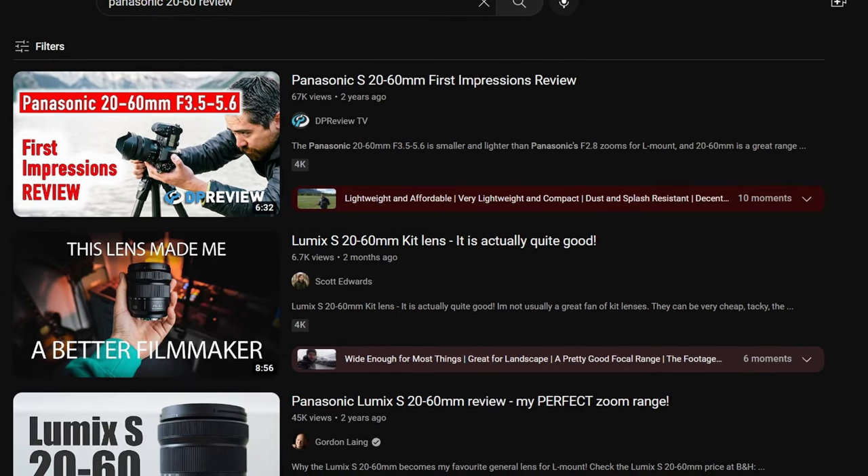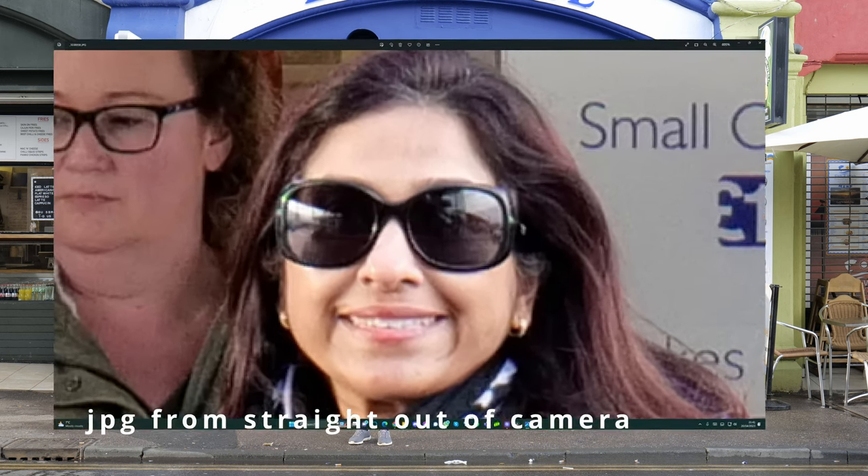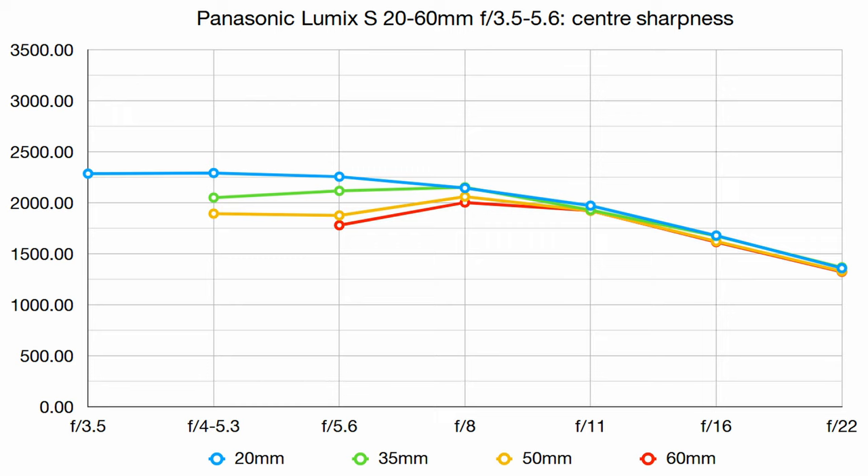Chris and Jordan — link below — did a really in-depth review on it. Despite being a kit lens, the 20-60 is flawlessly sharp on the 24-megapixel sensor of the S5. A lot of cameras tend to come with slow, cheap kit lenses that are just really bad in general. One of the main reasons to ditch a kit lens wasn't the speed, but just how blurry the photos came out. You won't have that issue with this one. I was stunned by how sharp it is — even if you pixel peep, you can see this lens out-resolves the 24-megapixel sensor. The MTF charts show it outperforms so-called upgrade lenses costing much more.